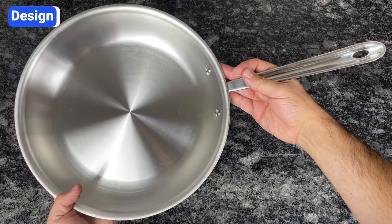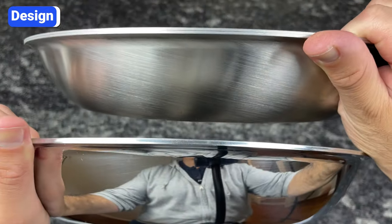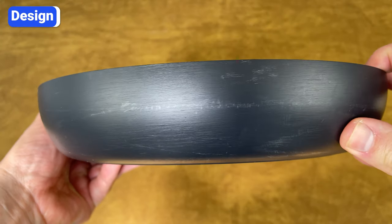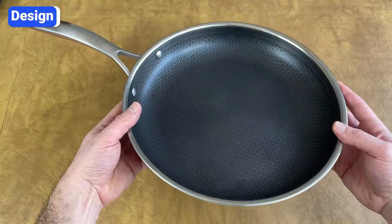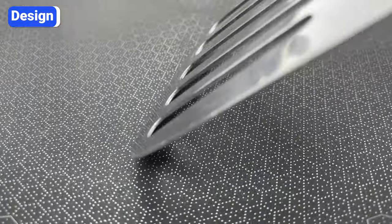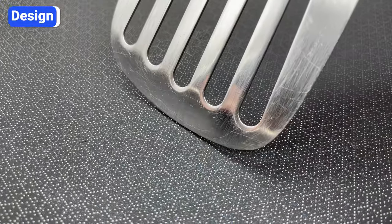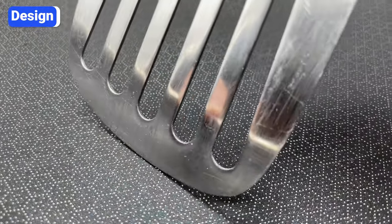Every Allclad pan has a smooth surface whether it's steel or non-stick. The stainless steel cookware has either a brushed or polished exterior finish, while the non-stick has a black finish, which is a result of the anodizing process. Hexclad pans feature a network of stainless steel peaks and non-stick valleys that form tiny hexagons. This pattern goes up the pan's sides, ending with a solid steel band around the rim. The idea behind this design is that the steel peaks don't allow spatulas, tongs, or forks to touch the non-stick coating, so you can cook with metal utensils without scratching or ruining the pan.